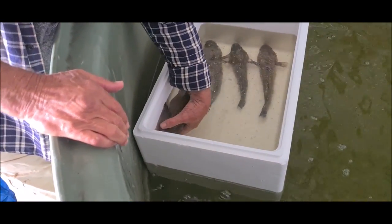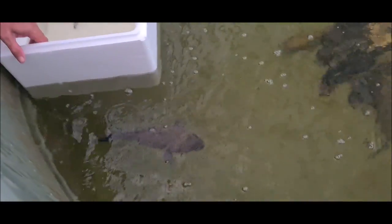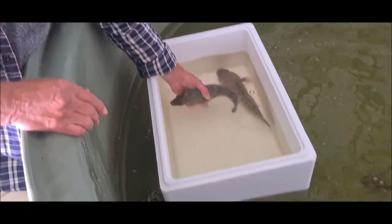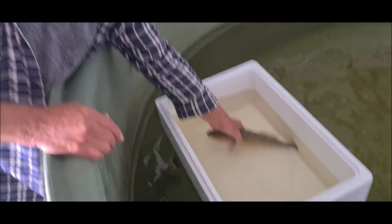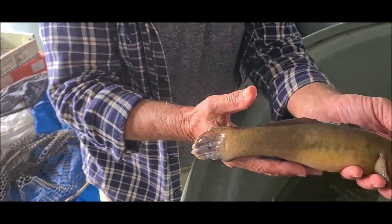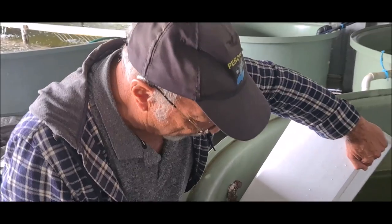So now that we've done that, we don't need to keep them in the box - I just did that for demonstration purposes. Just release them into the tank and within a few hours they'll be saying where's breakfast. It's a nice yellow one. There we go, job done.